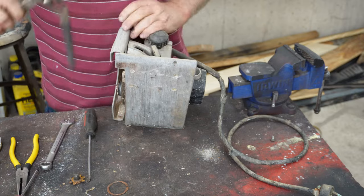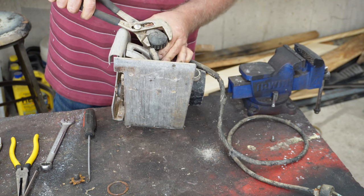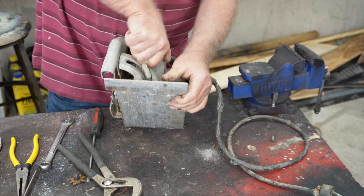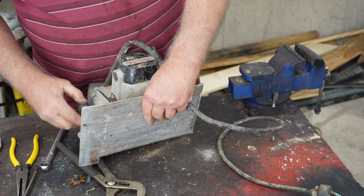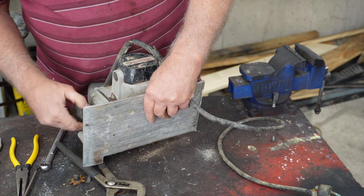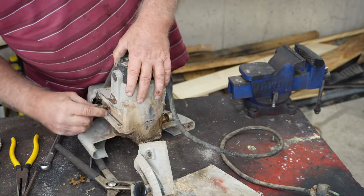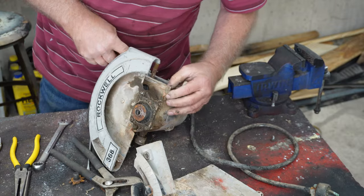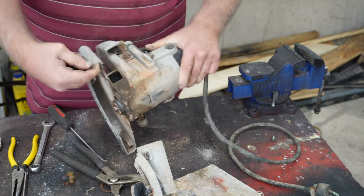Let's see if we can't turn this knob here without breaking it. There we go. We'll take that loose. These were good old saws — they were very accurate. They ran and ran and ran. I'm not sure of the year on this one, but it's got some age to it. That's for sure.